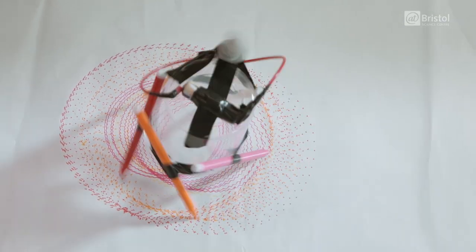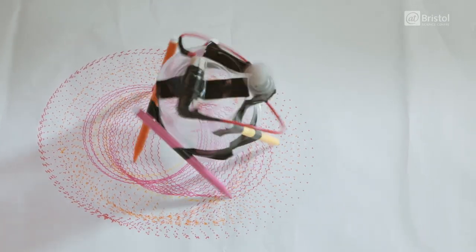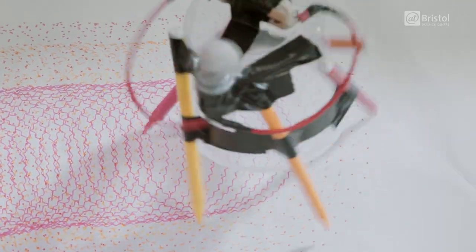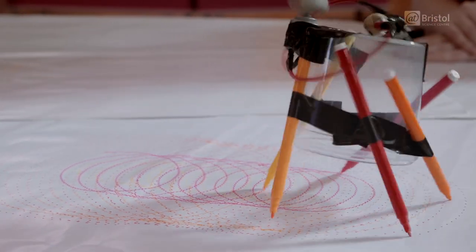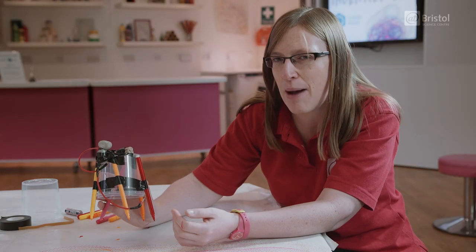Even when you've got a scribble you're happy with, it doesn't have to finish there for your Scribble bot. There's lots of other things you can change and see what happens to the scribbles. You could change the size of your plasticine, the shape of the lump, where the motor is, and how many pens you've got. Try changing all these different factors and see what happens to your scribbles. Keep making changes and see what happens. Happy Scribbling!